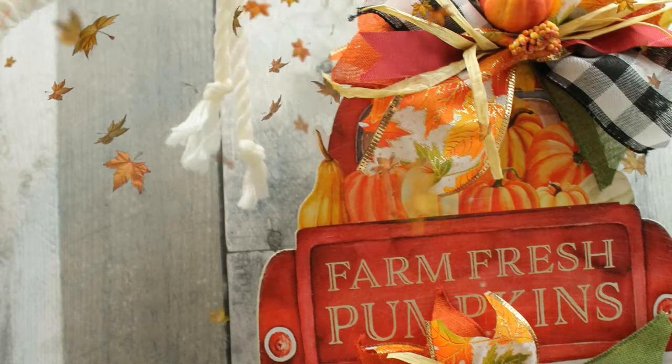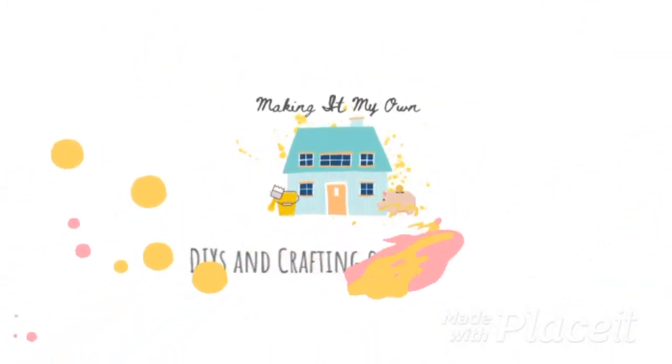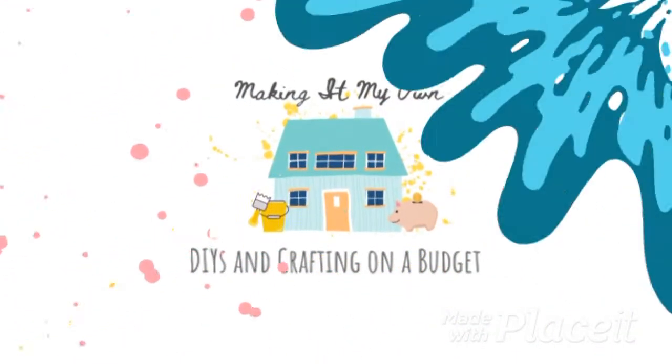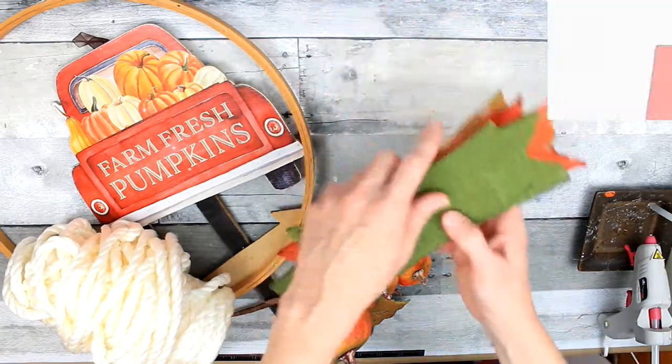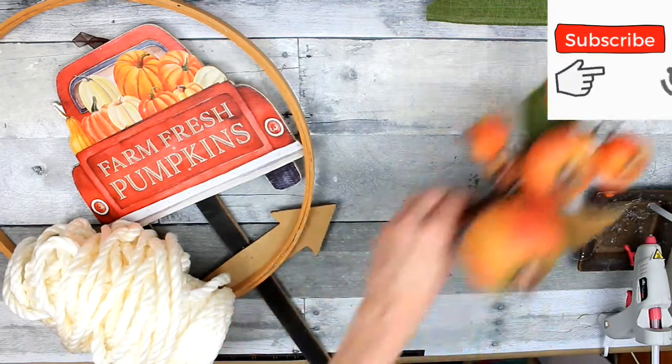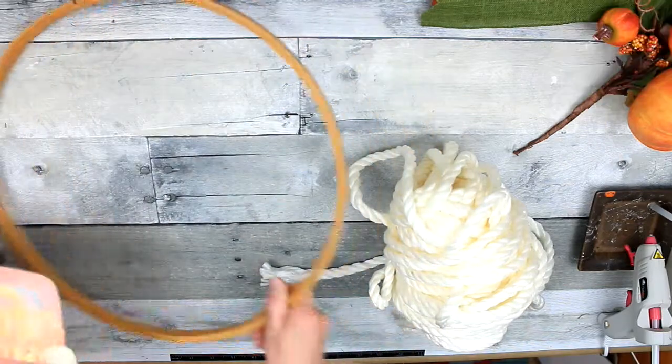Want to see more of this little red truck sign wreath? Keep watching. We're going to go to Dollar Tree and get a bunch of ribbon and also this little red sign — it's a little red truck that everybody loves.